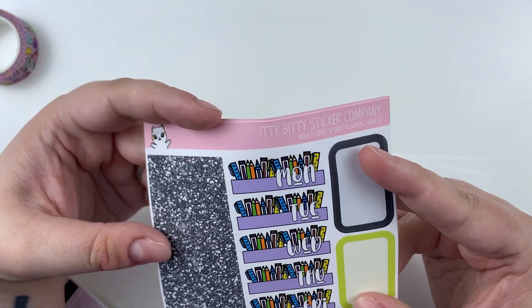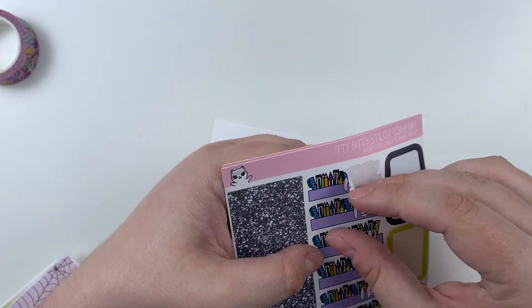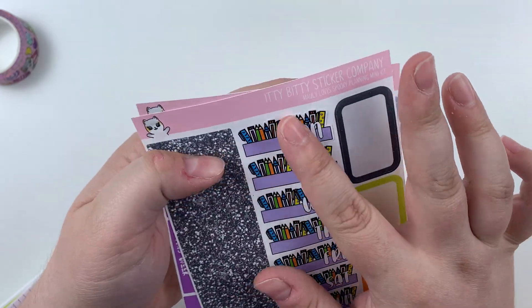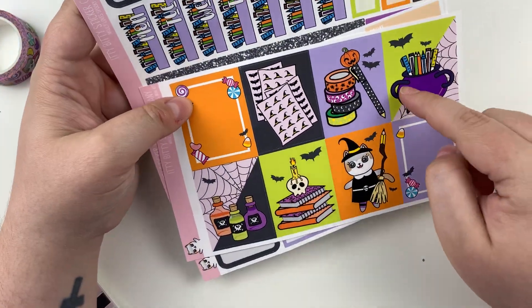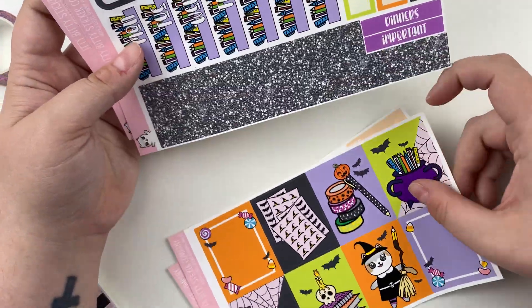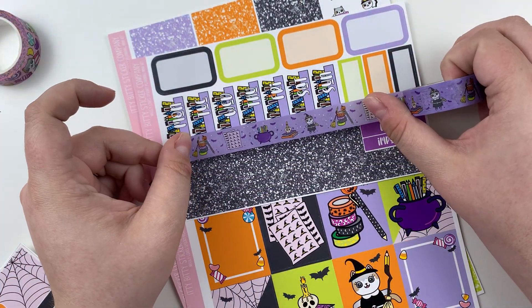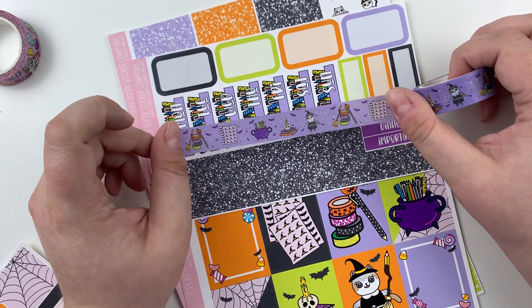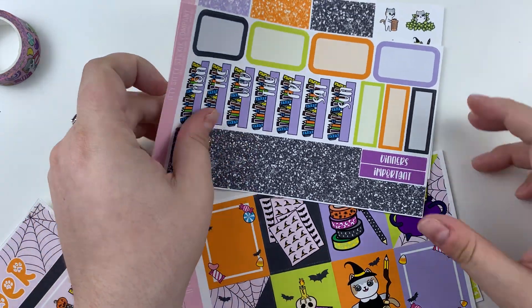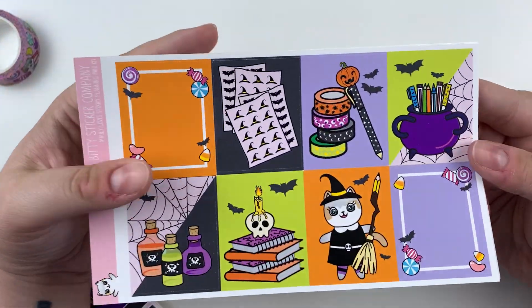I did a little something with these date covers - oh my gosh, I'm so excited with how these turned out. These are actually kiss cut, so you can see the top is the little pins - it's the top of the cauldron. I thought that was really cute. I was going to do the same color as the cauldron but it kind of looked strange. I went with black because this washi is so purple - I didn't think it would look really nice against the orange or the lime green. So I went with black glitter because it's easy. Then we have the add-on sheet, which is really pretty.